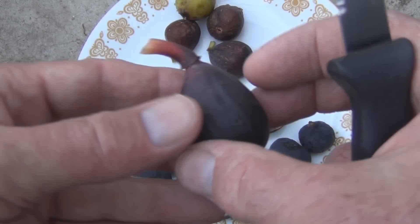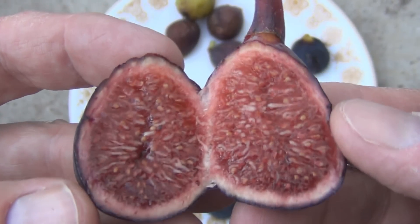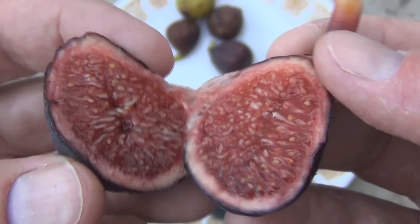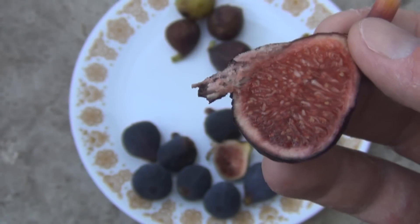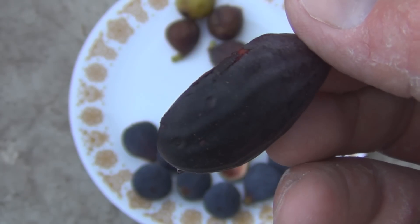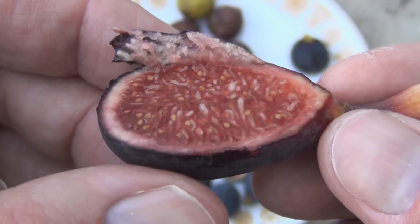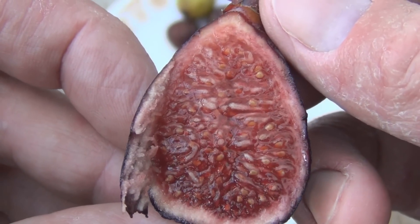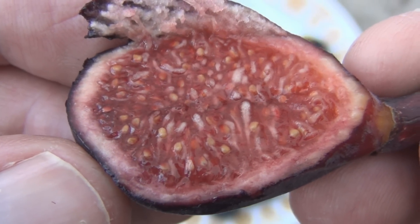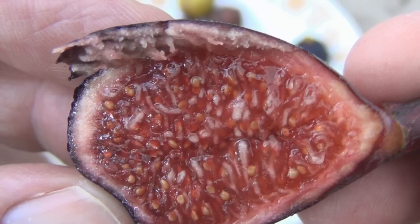Here's a Violet de Bordeaux. This is a lot better than the last one — the last batch I did.